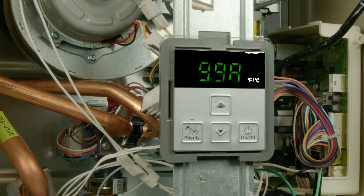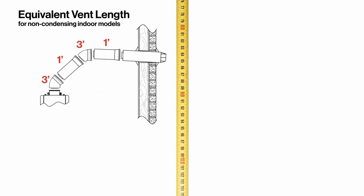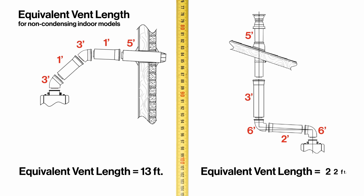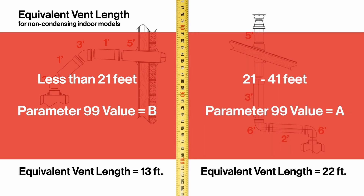All RE models require parameter 99 to be set based on the water heater's equivalent vent length. To determine equivalent vent length using Rinnai's non-condensing concentric venting components, add 3 feet for every 45-degree elbow and 6 feet for every 90-degree elbow. Add 5 feet for a standard vertical or horizontal termination. Refer to the installation manual for other components. If the total value is less than 21 feet, adjust parameter 99 to a value of B. Vent lengths between 21 and 41 feet should remain at value A.